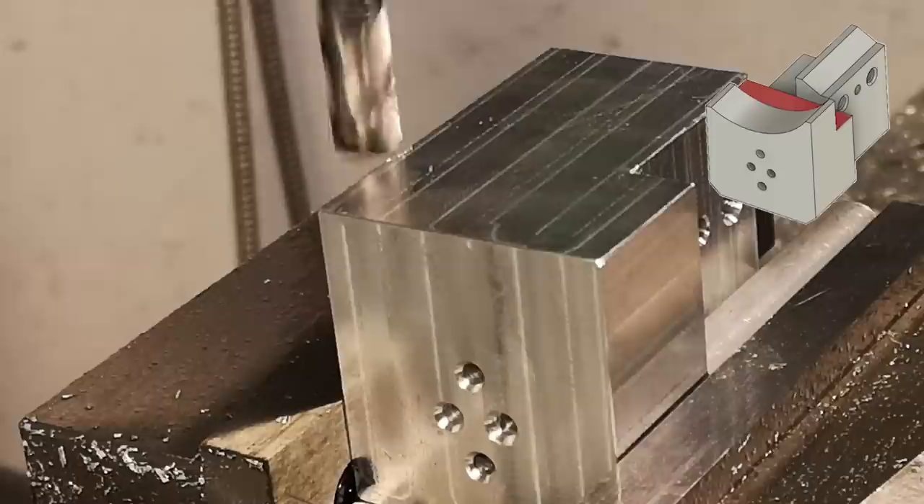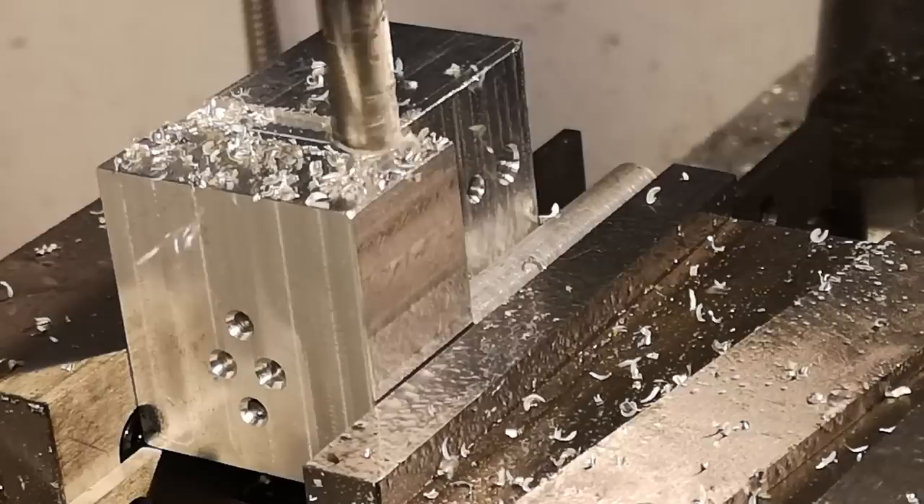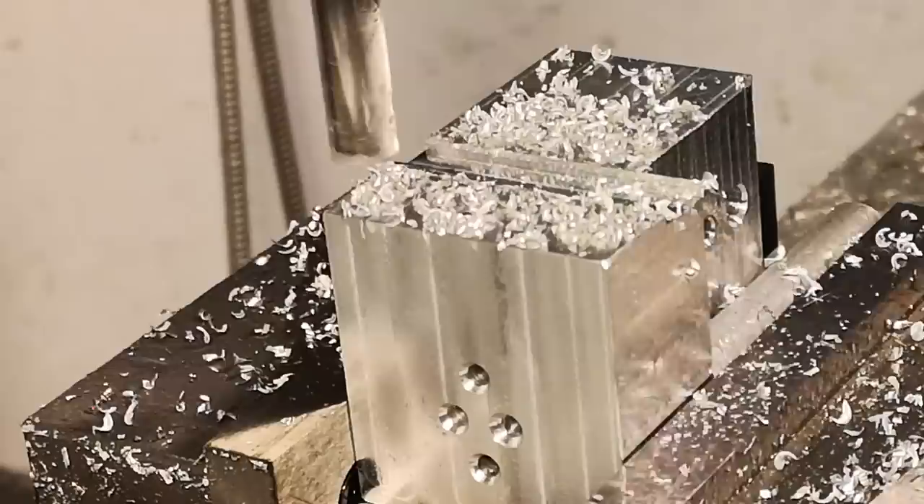I removed the material from the back of the part. There's something funny going on with the moving jaw — it seems to be dominant over the fixed jaw, so the part always squares up against the moving jaw instead of the fixed jaw. I've started using a dowel to hold parts in place and always use the same face against the fixed jaw. It's a fairly major issue that I've really got to figure out, but that's how I've been getting around it for now.